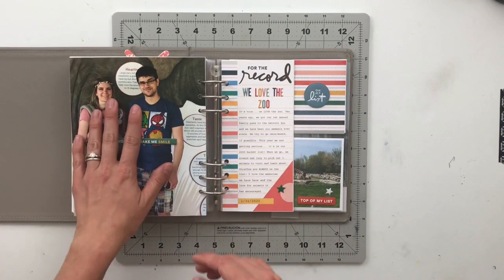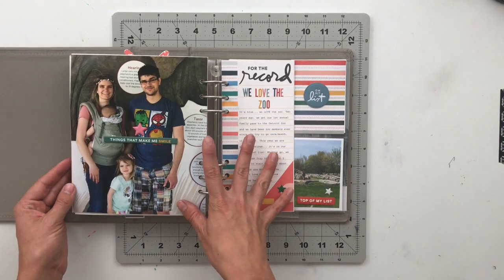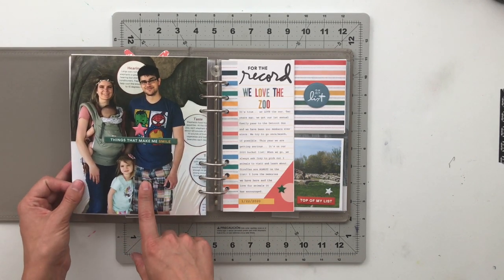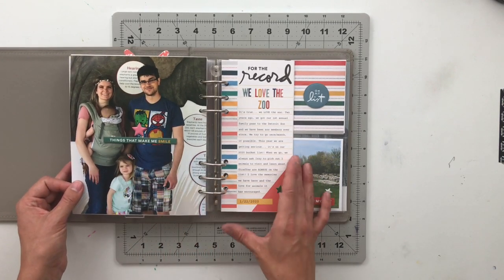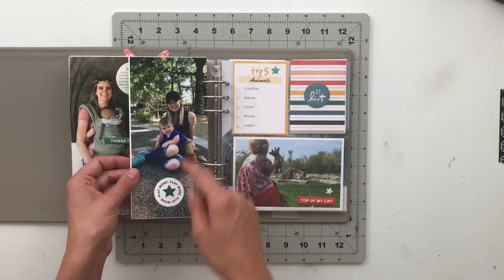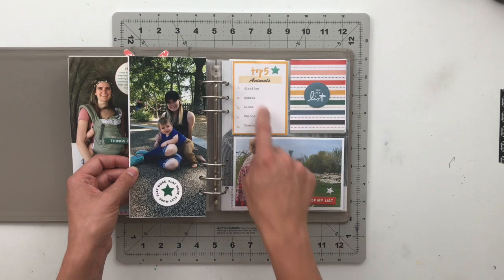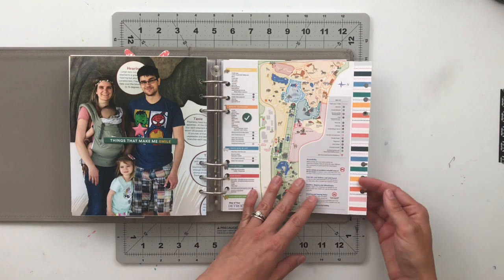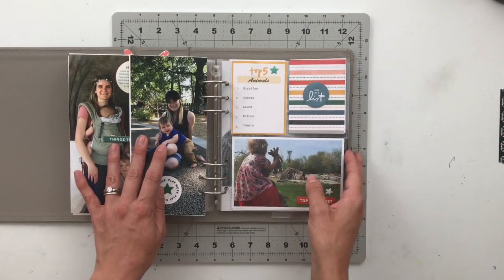On the back, I have a page about our love of the zoo, also using the List Story Kit. It's a picture of our family from the Oklahoma City Zoo when we visited my brother. There's journaling about loving the zoo, and on the backside there are photos at the Detroit Zoo, my daughter looking at giraffes, a top five animals list, some ephemera, and this pops open Happy Planner style to reveal the map of the Detroit Zoo.